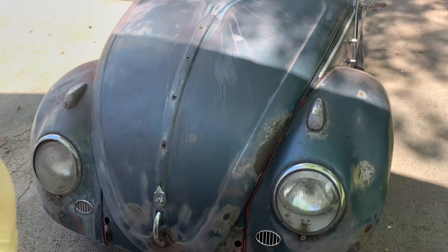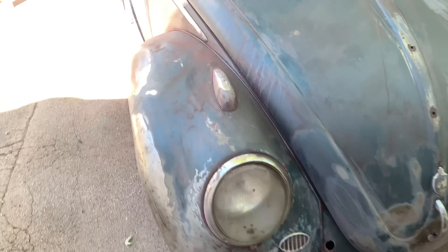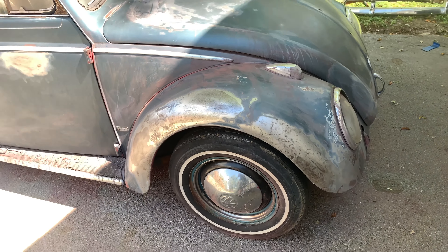So now I just gotta clean it all up — I'm gonna pressure wash it, buff it, treat all these bare metal sections so that they won't rust, and I'll bring you back then.